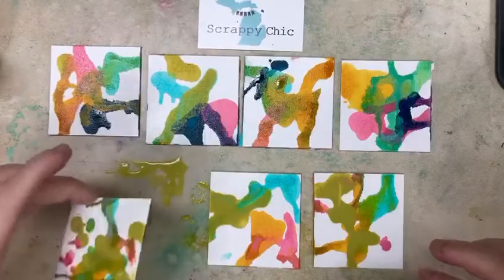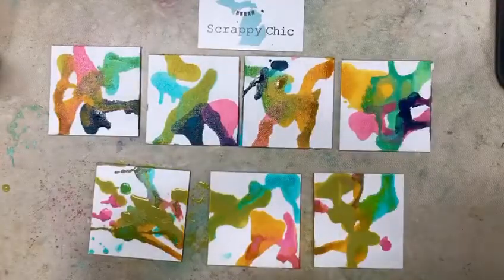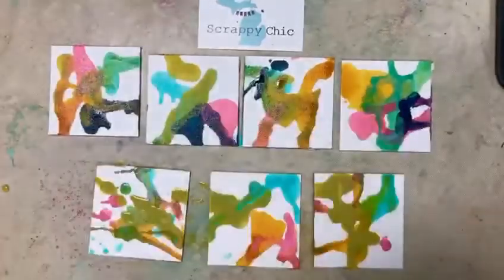You can see how this makes a very organic background so that you can create a little book. We're going to do a binding technique that Dina also showed with some sticky back canvas. That was olive, and then the last one was marine — you can see it's the darker color in here.